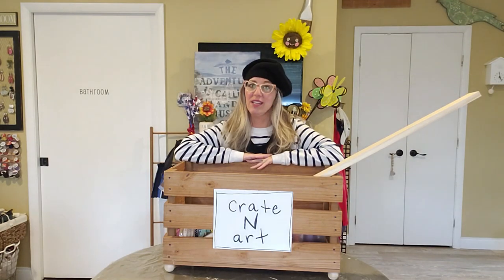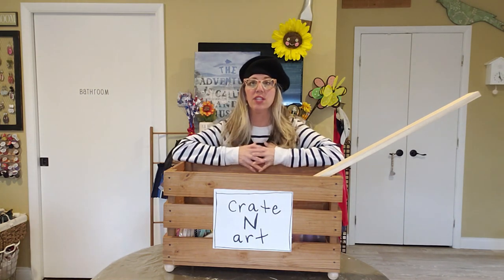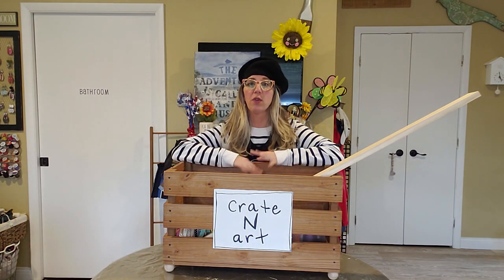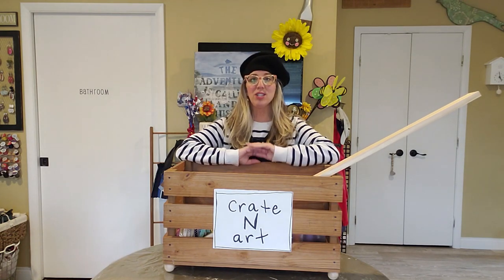Hello everybody, welcome back to Creighton Art! Today you're going to make those little wooden books for your tiered trays, or just for your table or wherever you'd like to put them. Let me show you what you're going to need.